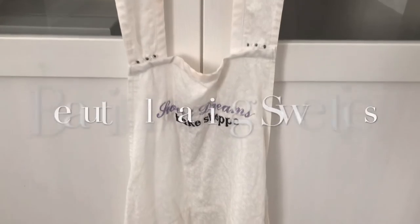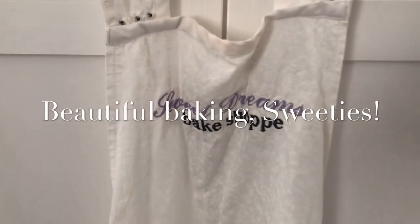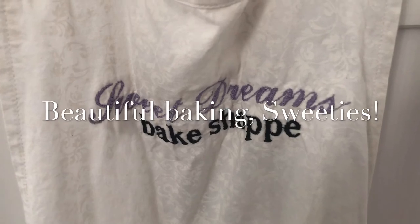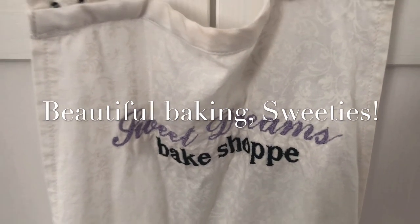Thanks so much for watching, guys! Don't forget to like, share, and subscribe if you want to be part of the Sweetie Fam. Comment down below if you have any questions about this tutorial or any requests for future tutorials. I upload every day at 6 o'clock PM Pacific Standard Time. Bye!